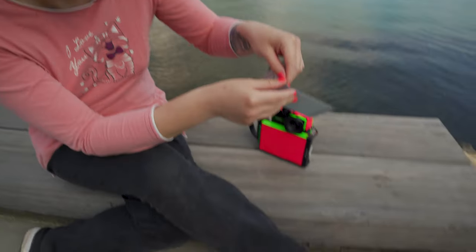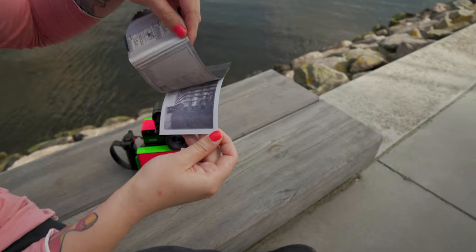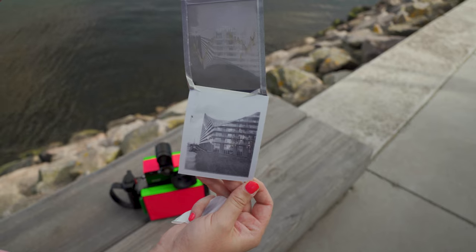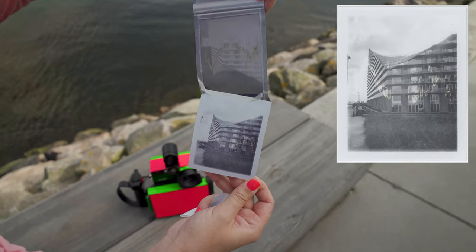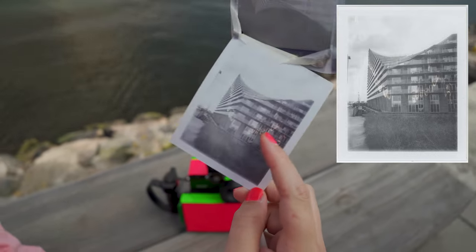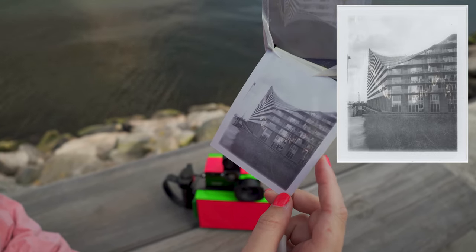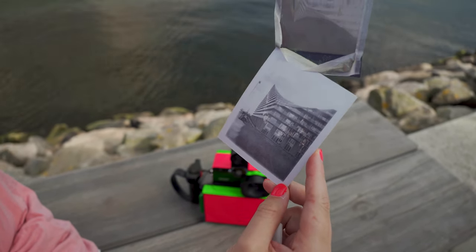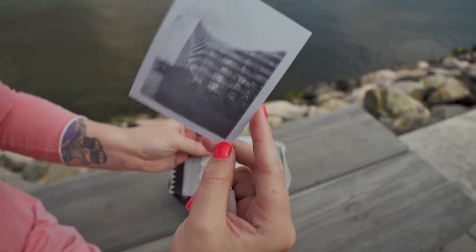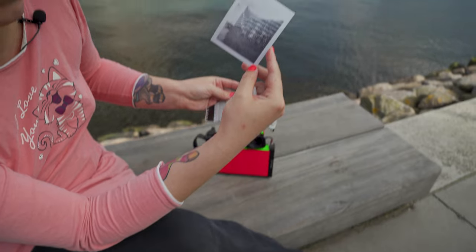The smears you see on the photo are due to the film being expired, and since you can't buy peel-apart film anymore, this is kind of the best results you can get nowadays.